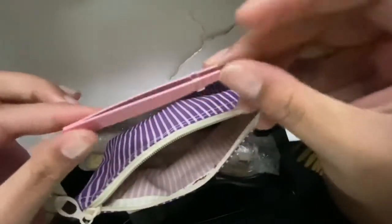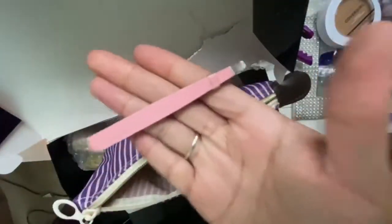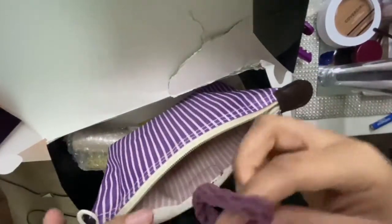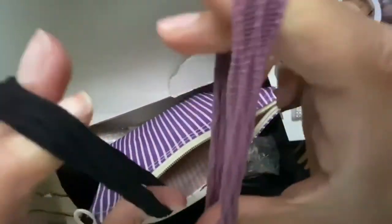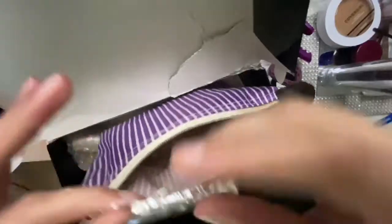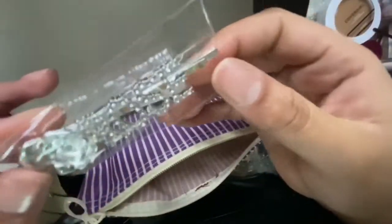They sent me some tweezers and these actually have a little weight to them, so these should be very good tweezers. They also sent me two little scrunchies — cute — and a Rose Hair clip, which is super cute.